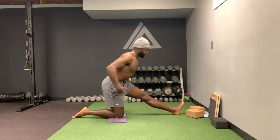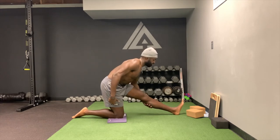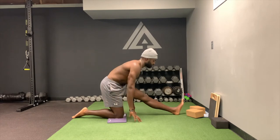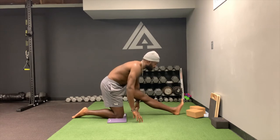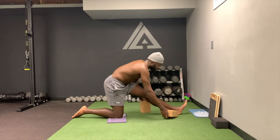And then you're simply going to hinge at the hips and feel a nice stretch. I like putting my hands on the ground for a little bit of balance. If you can't put your hands on the ground, this is where the yoga blocks come into play.